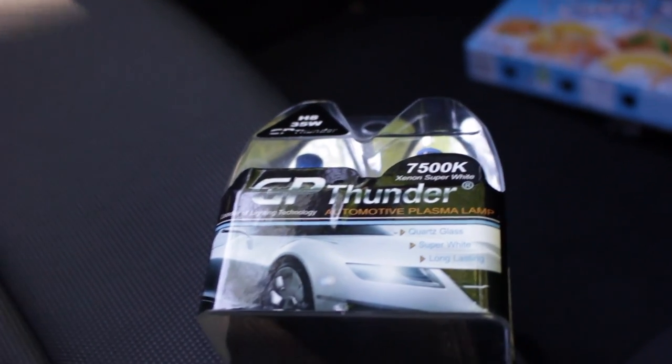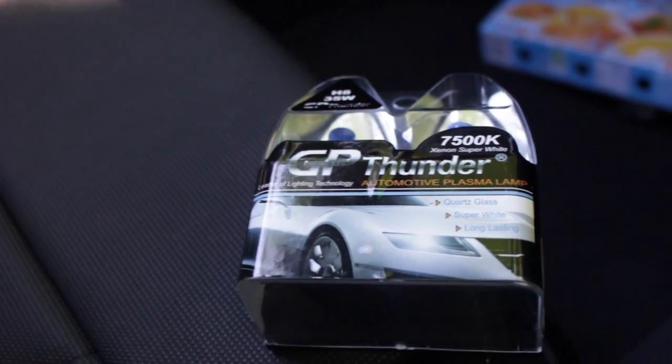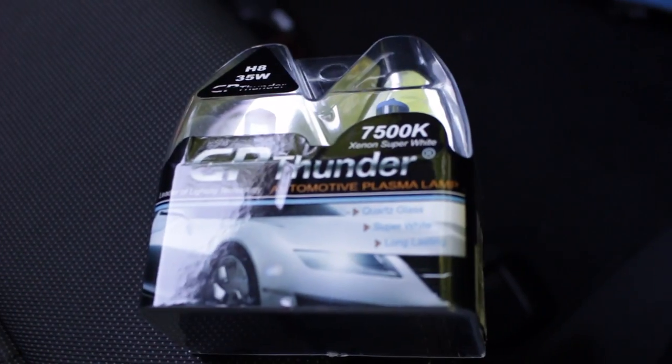Hi guys, and in this video I'm going to be changing the fog lights on my Aldi E38V, hopefully not too blue. Some people complain, oh no you're going to blind people, you're going to blind people with the blue on the old fog lights.